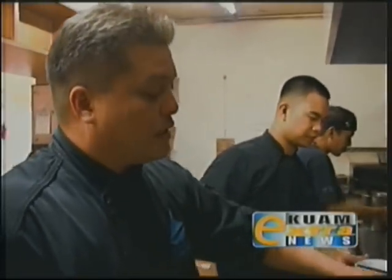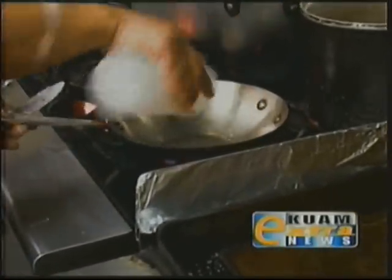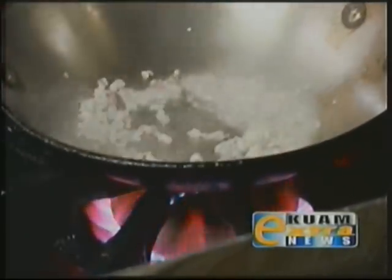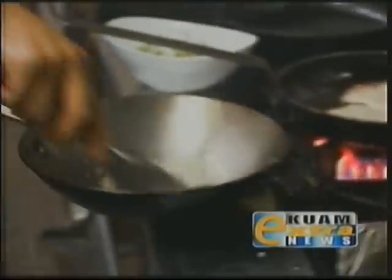While that's searing, we can go ahead and get started on the sauce. We're going to heat up some salad oil, add about a tablespoon of shallot, and then just sauté this until it gets nice and tender and translucent. We don't want it to burn.